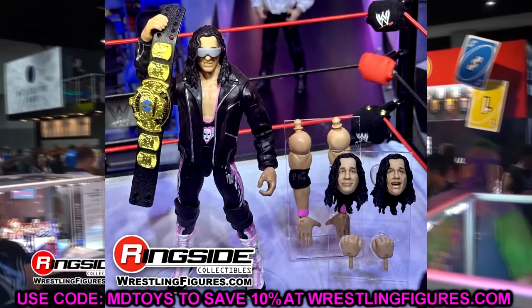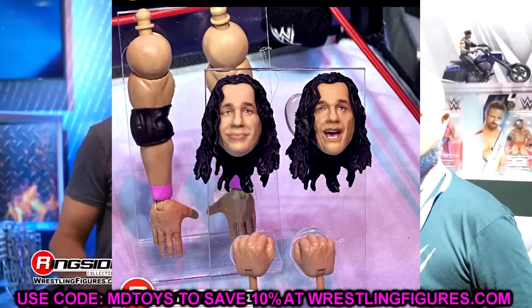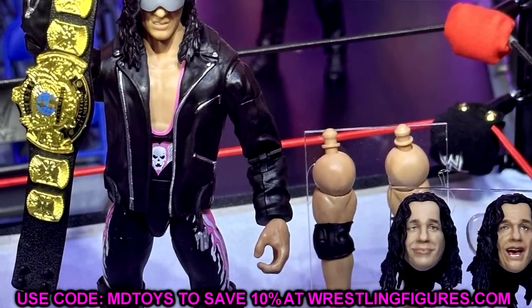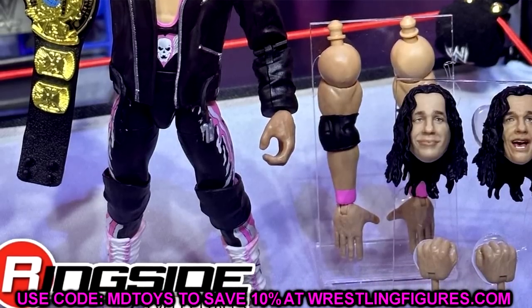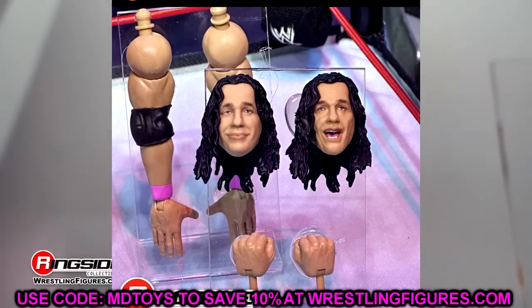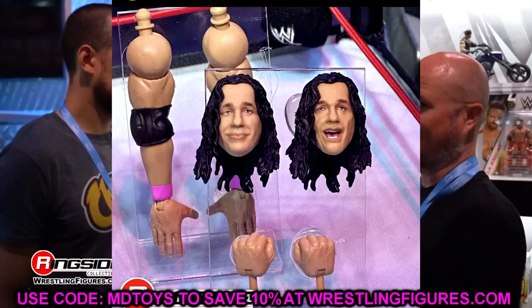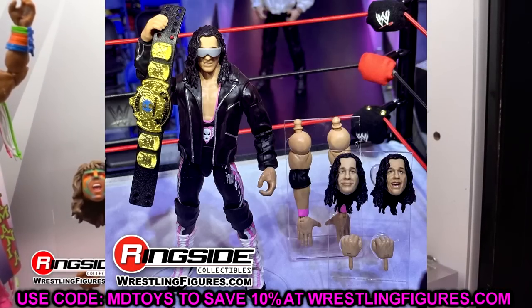On the other side is Bret Hart, also in this Monday Night Wars set - his second Ultimate Edition reveal just in this reveal alone. It's a solid looking figure, but the head sculpts just don't get the job done. I don't know what it is about Bret Hart figures. Another leather jacket here, which looks good - I like the black and pink attire. We've seen a lot of these in Elite form, but getting it in Ultimate form is cool. We're getting a lot of different iterations of Bret Hart. I just feel like they do him dirty with the head sculpts; the Elite 94 is their best shot at Bret Hart.